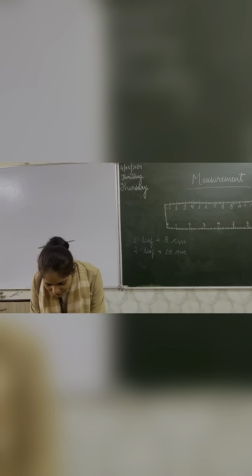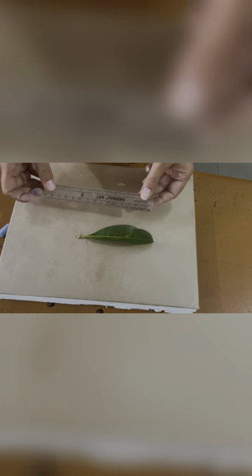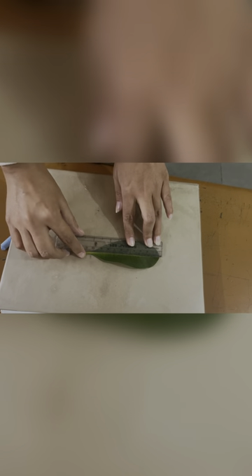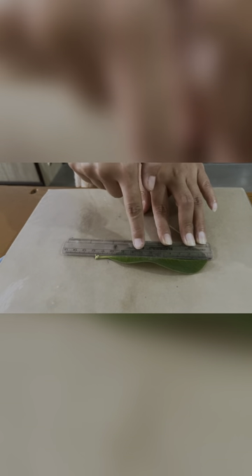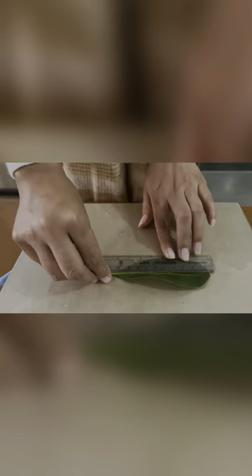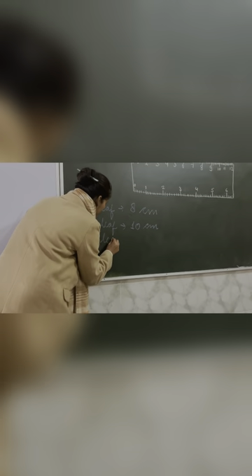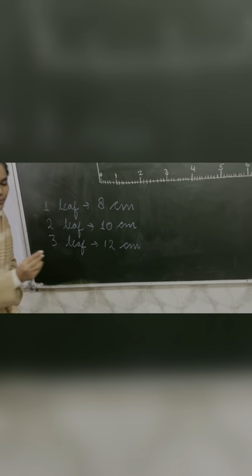Now we are taking the third leaf. Place the leaf. We will repeat the same activity — the same process, starting from zero till the end. Count: zero, one, two, three, four, five, six, seven, eight, nine, ten, eleven, twelve. Where does it end? Twelve. What is the length of this leaf? Twelve centimeters. Similarly, we are writing here: third leaf, twelve centimeters.